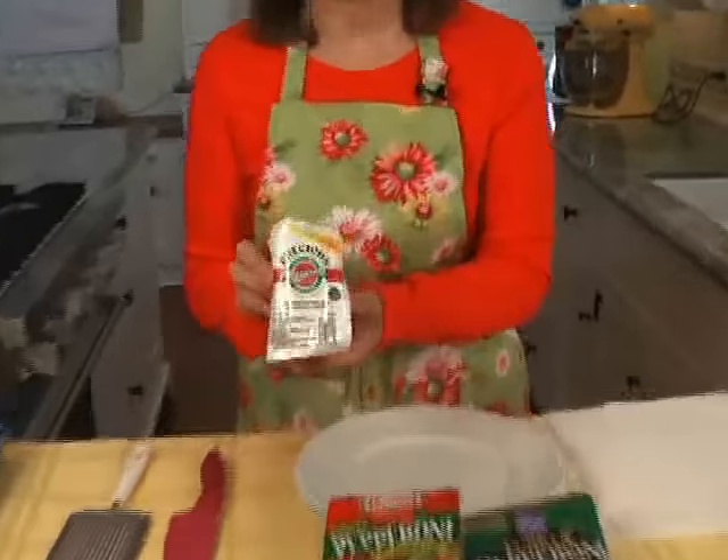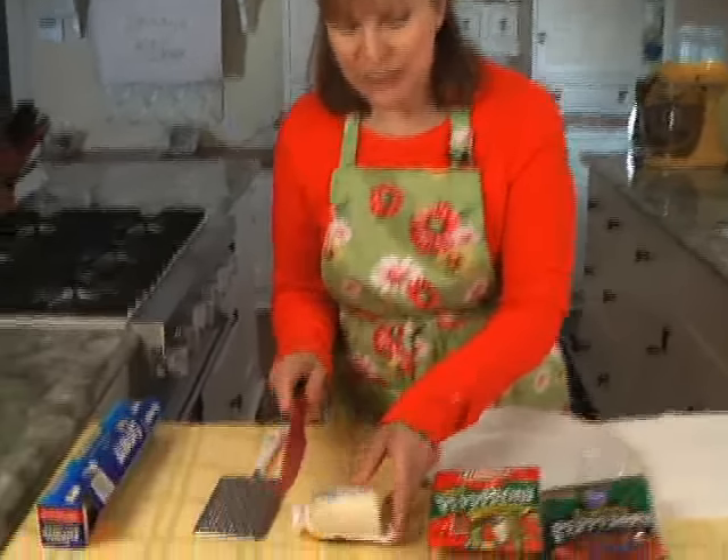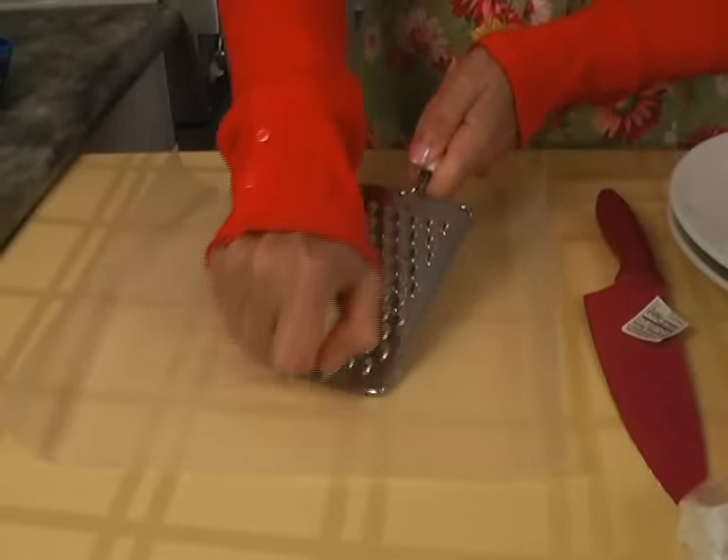To get the ingredients ready — mozzarella is a naturally low-fat cheese anyway and we're going to use 4 ounces. This is an 8-ounce package, so you can just roughly cut it in half. I recommend shredding the cheese and not using the pre-shredded packages.